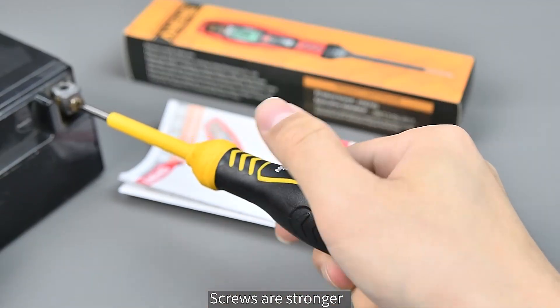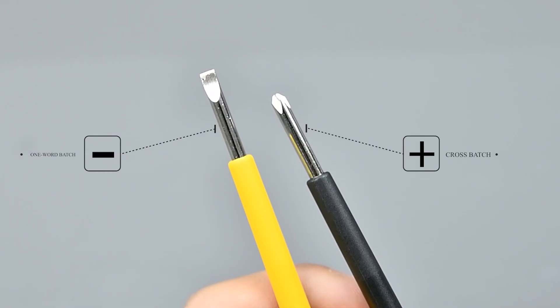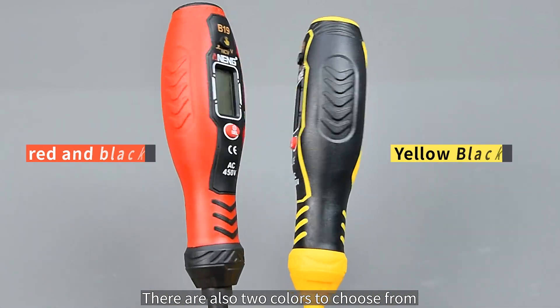The screws are stronger. There are two kinds of bits: flathead and cross. There are also two colors to choose from.